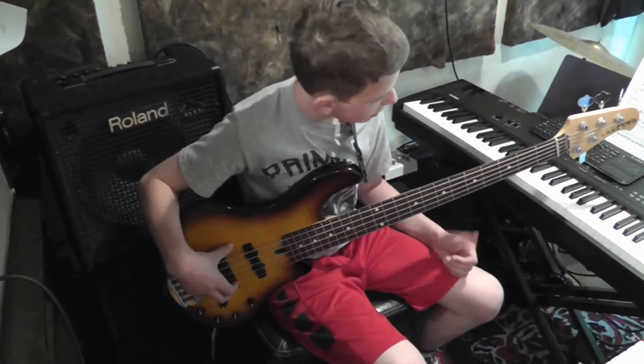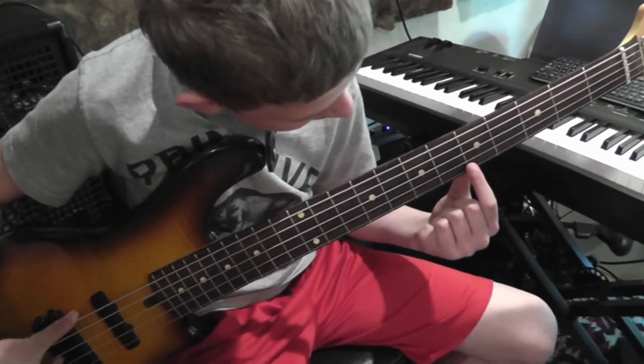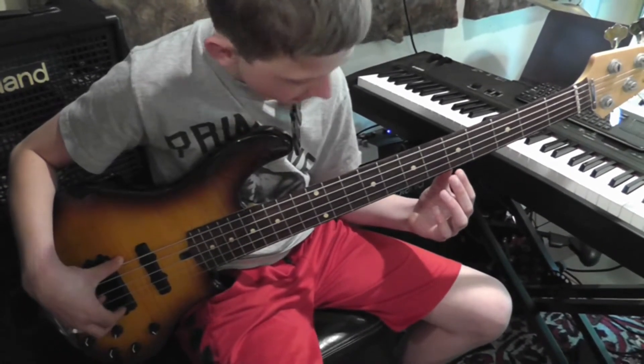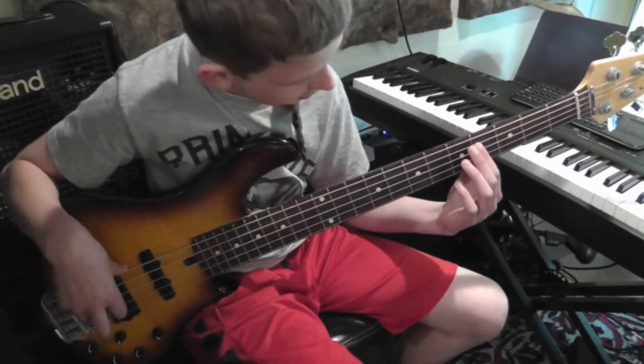Basically when you're playing a harmonic, you want to kind of lightly touch it and you want to have it be right on the fret. And then just kind of pluck harder with your plucking finger, your right hand. And just get that nice tone.